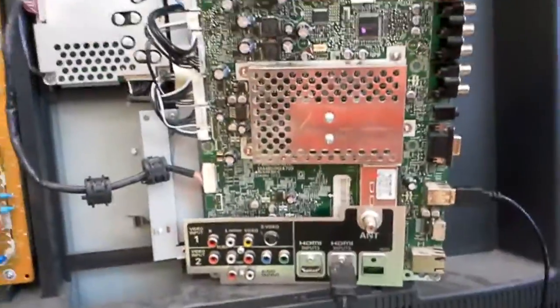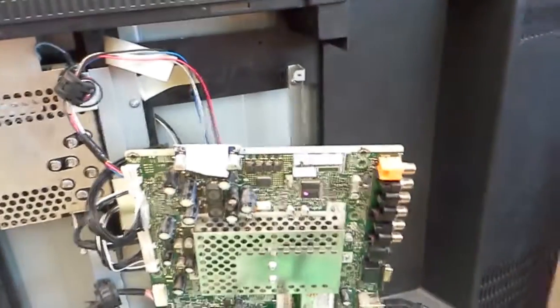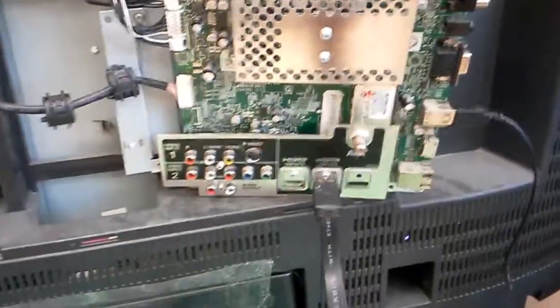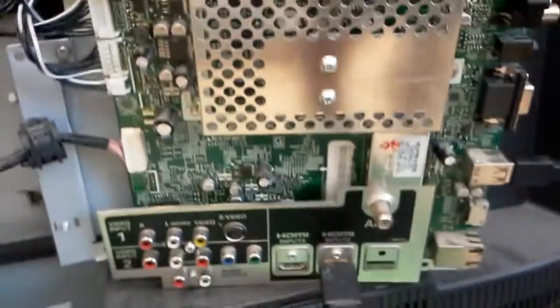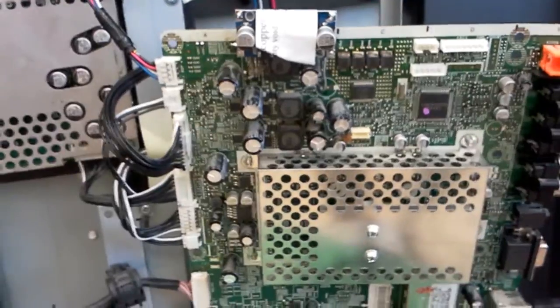This board had a problem — our customer said it was power cycling. On our side when we tested it, it wasn't power cycling; it actually starts, shows the backlight (you can see it through here), and then turns it off. It stays on but doesn't respond to anything other than power off, there's no backlight, and we couldn't get sound out of it. The problem wasn't the usual audio chip that we fix a different way — it was a different problem.